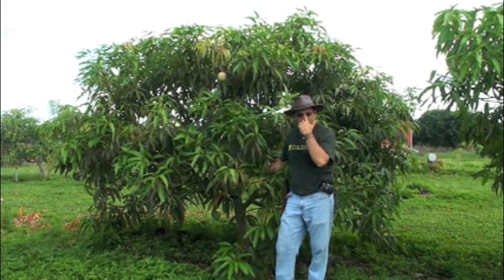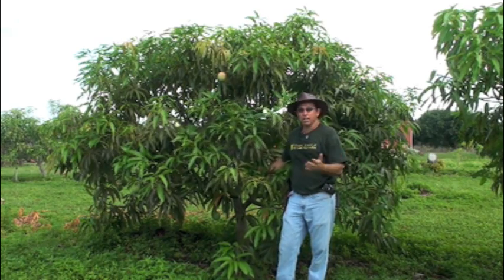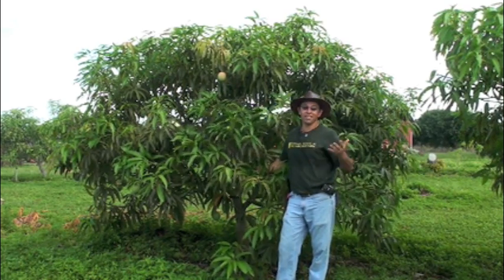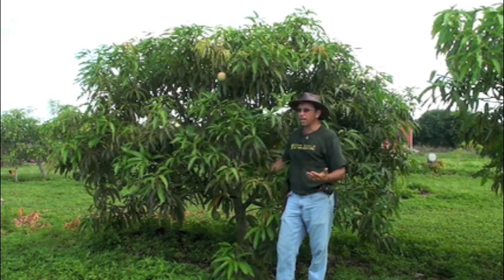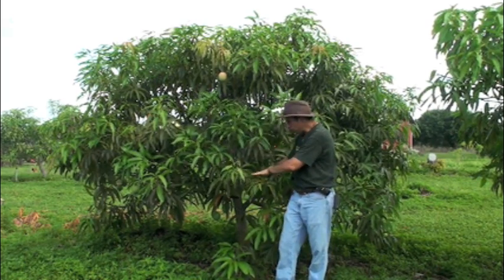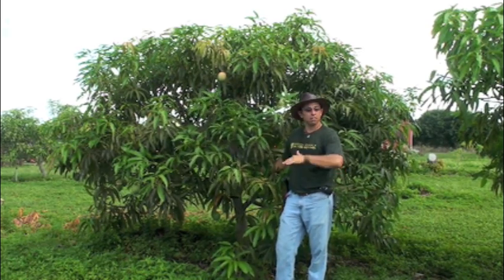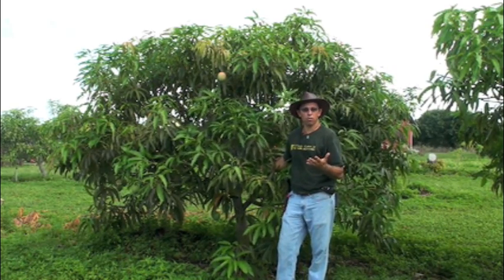We're standing in front of a tree that is quite a different situation. This is a tree that is very vigorous — an example of a tree that is not calm. The tree has been growing vegetatively and it has a very light crop. Even though this tree can be very productive, this individual right here is growing too vigorously and that means it does not fruit well. That is completely opposite of what we're trying to do.